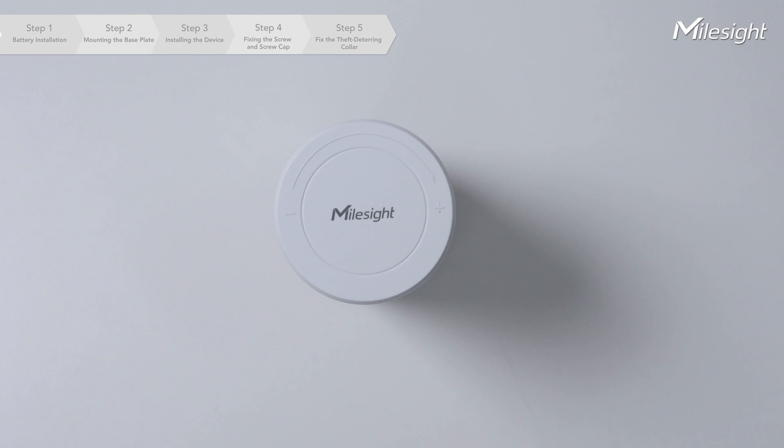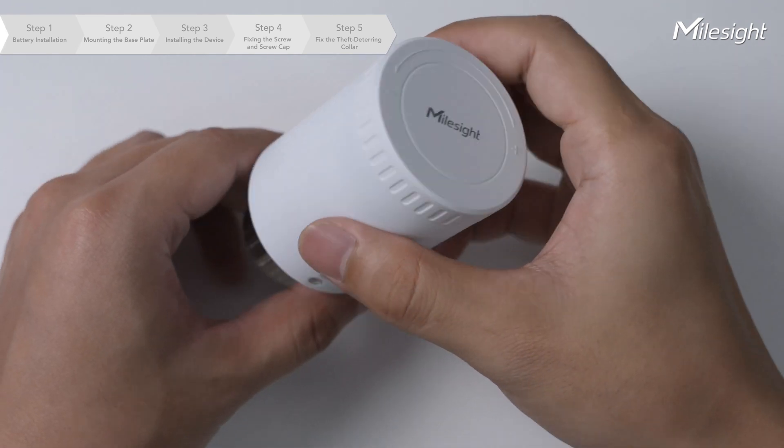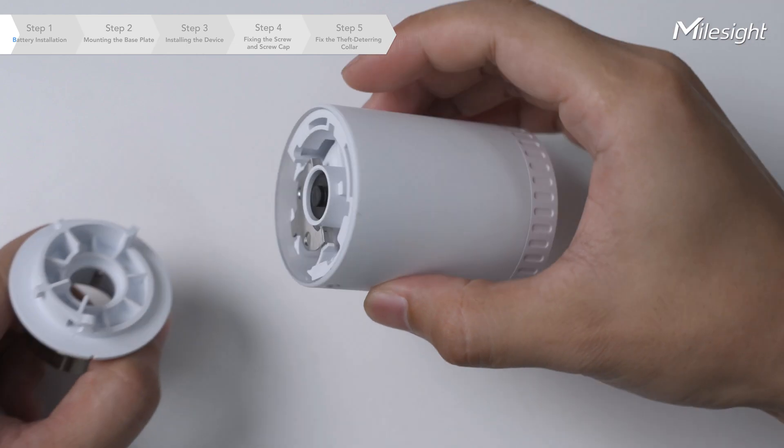Begin by separating the base plate from the device. Rotate it anti-clockwise to detach.